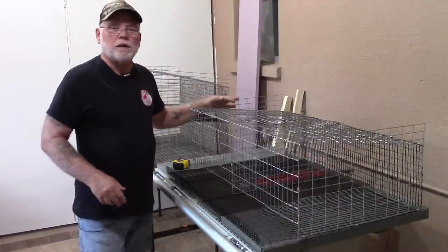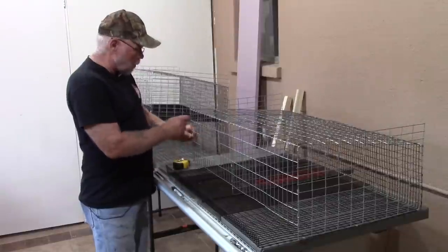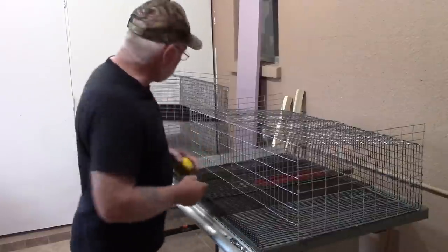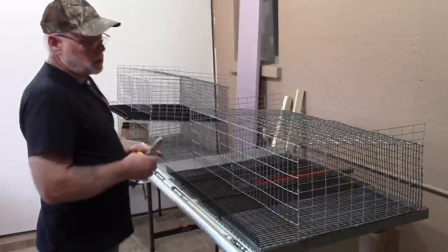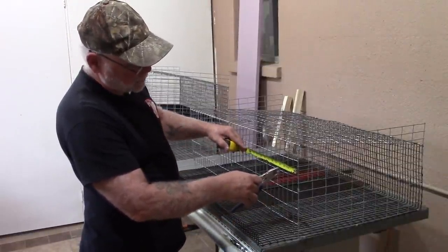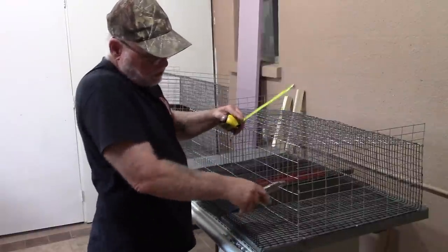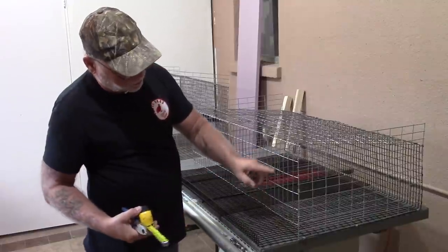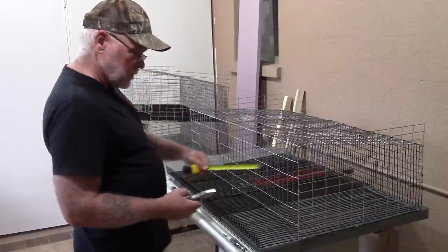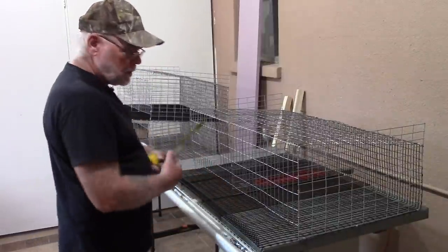I've got the final outside wall on and J-clamped most of the edges, and I went ahead and cut out one door opening. For the door opening, measure in four inches from the outside edge and cut two pieces that give you a total of six inches tall for the door opening, then come over nine inches for the width.